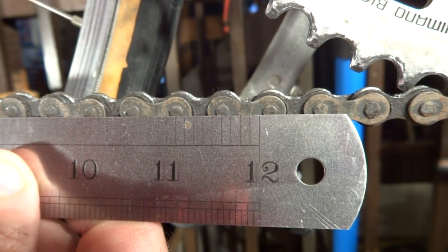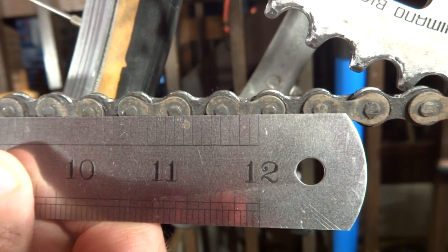Anyway, that's how you measure chain wear with a ruler. I hope this helps. Thanks.